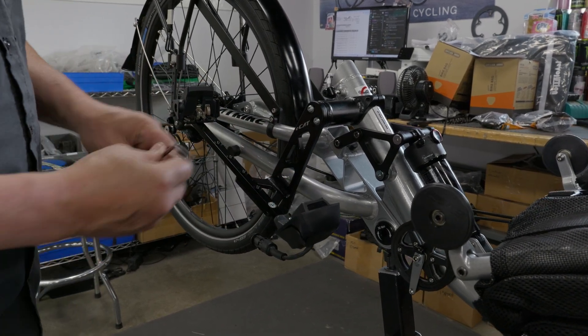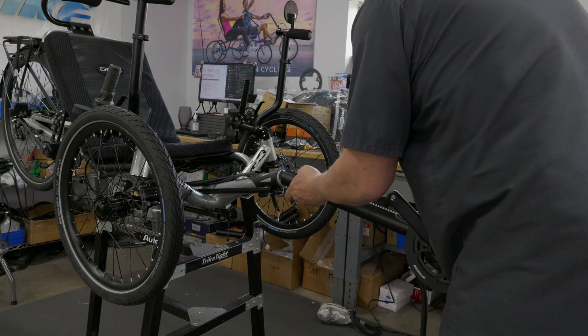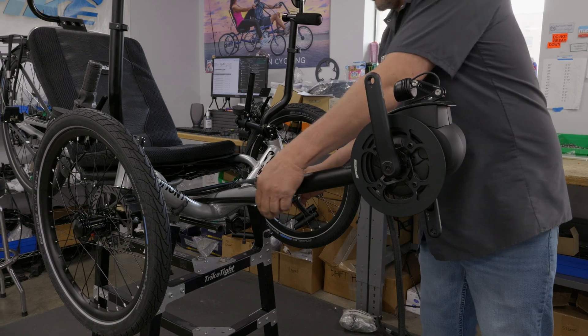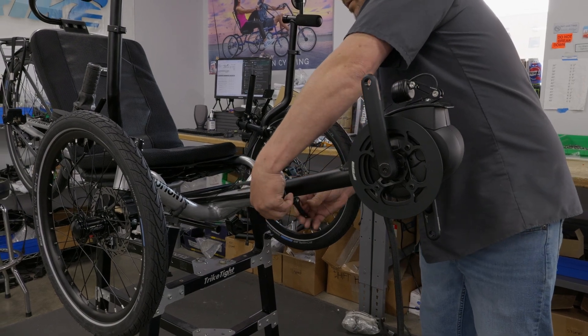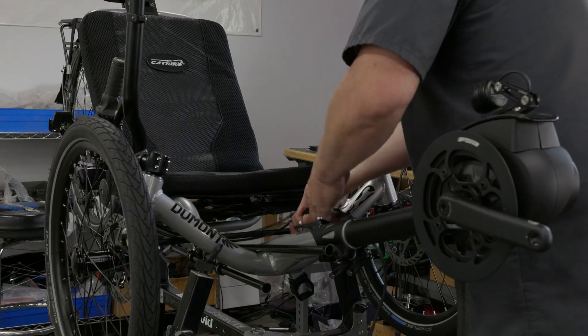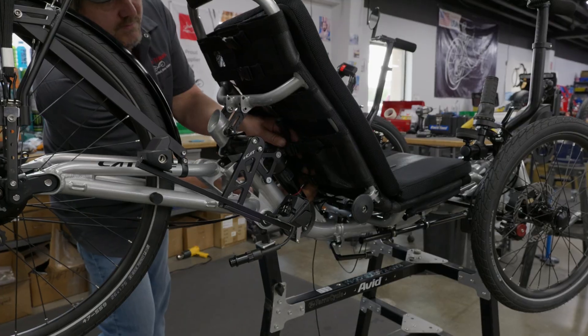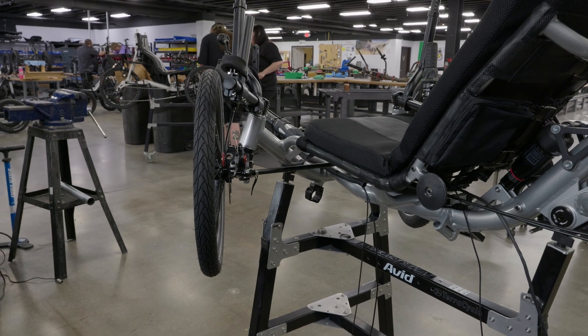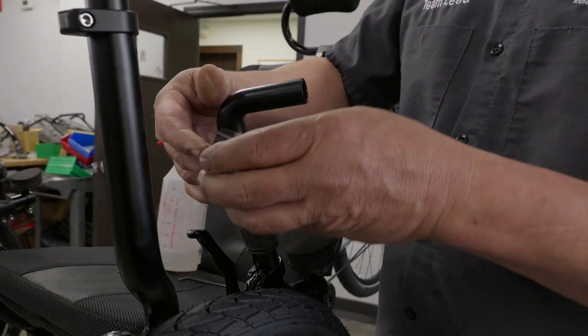Now we can start with the big stuff, like the motor. Installing the motor is easy, because it is already mounted onto the boom, as well as the lighting kit to the motor. We just slide this boom with all the wiring onto the trike. Next, we run the wiring harness through the frame, where our battery lead will go to the rear. The speed sensor goes to the left side of the front tire, and the display will go up to the left handlebar.